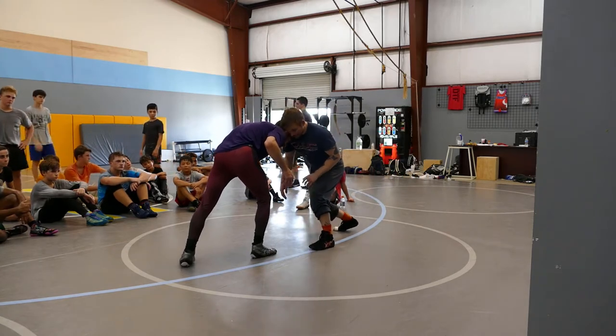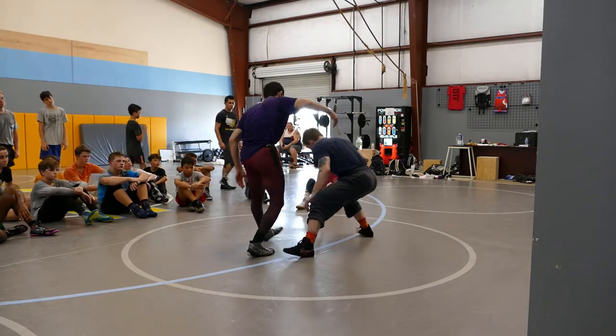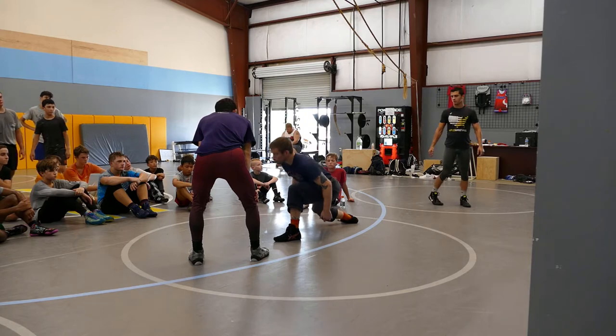I feel the pressure on my back foot, I'm going to drop — split. Everybody see my feet go wider? Good, that's the split part of it. Now, there's three pieces of level change: foot split, butt drop, chest to thigh.